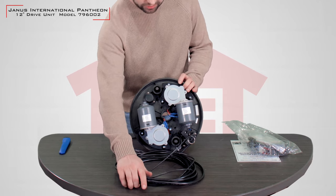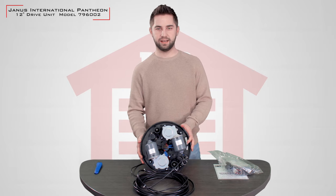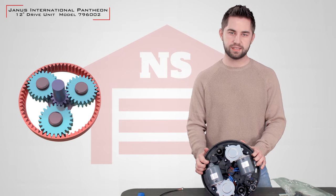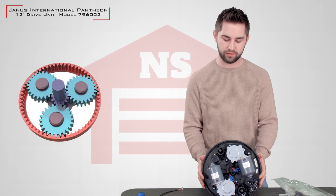This operator features an internal reduction planetary gearing mechanism. This means the motor runs at optimal efficiency and the gear system does all the work, which prolongs the life of the motor.